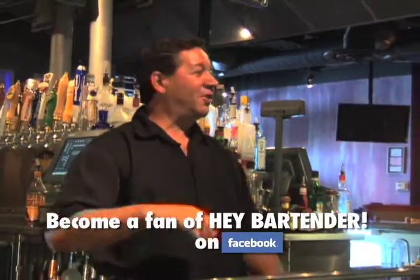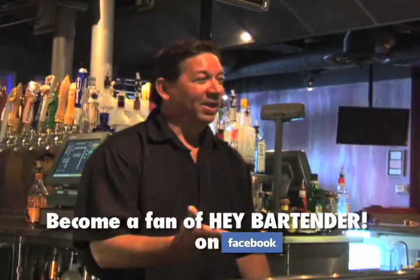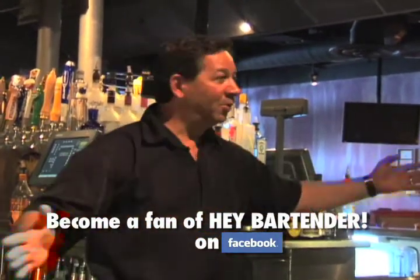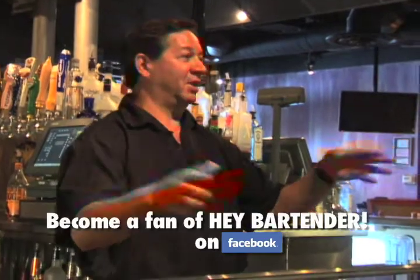Let's shake it up. When I first heard it, it was a cranberry martini. Then when they mentioned it's a cosmopolitan on Sex and the City, it blew all over America and I was making hundreds and hundreds of them.